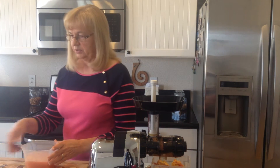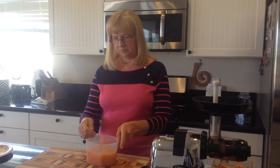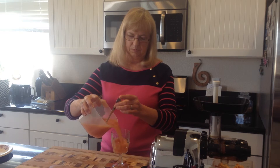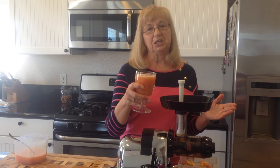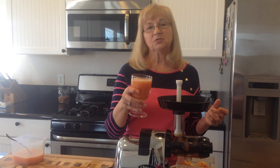Take this out and stir it. Pour it into our glass here. Here's the juice — it's great. Anytime you need a real burst of energy, it's particularly good if you need to hit the ground running fast, and a lot of our mornings are just like that. We've got to get moving and this is good to get you started. This is Georgia saying, juice to your health. If you need more recipes, go to www.magicofjuicing.com.